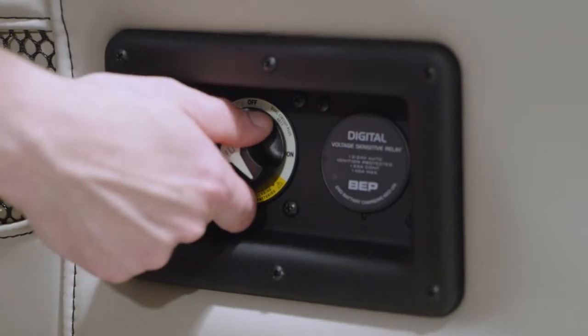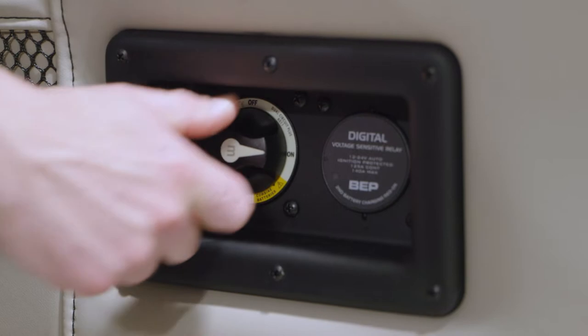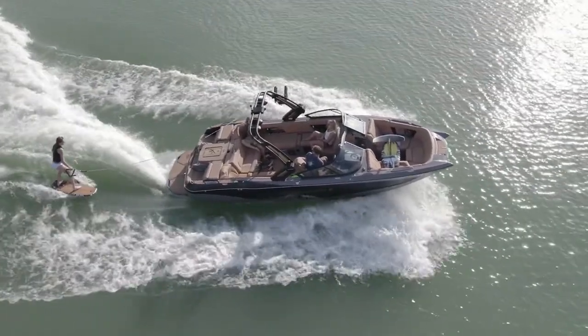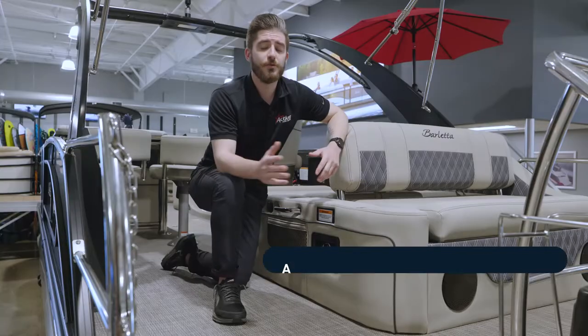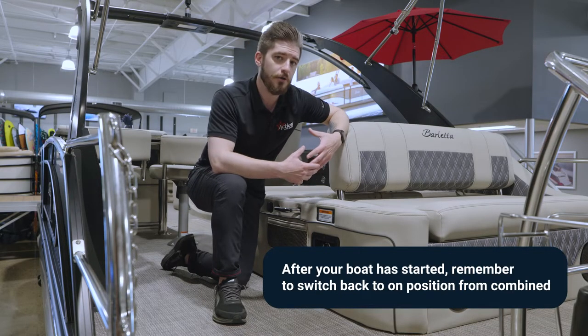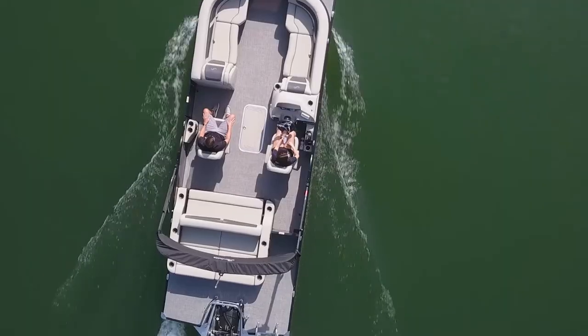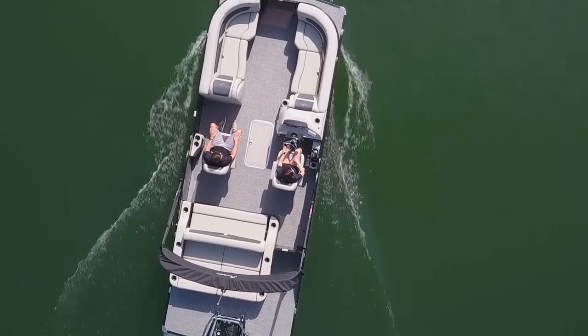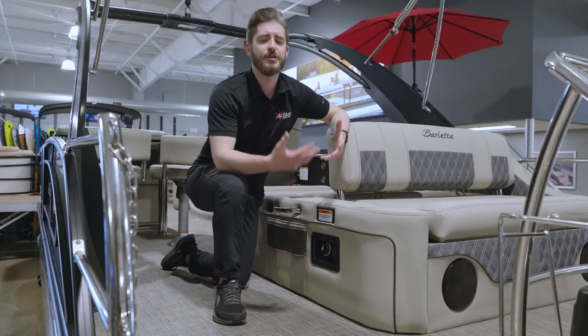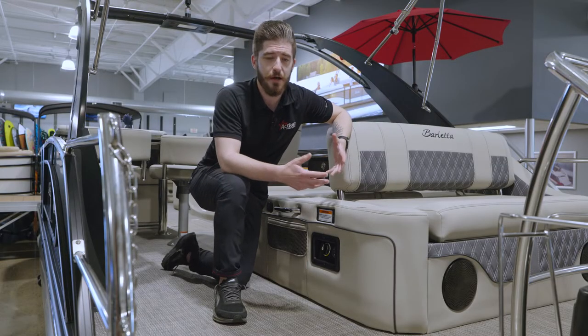The next most important step is to get it back into the on position. The on position is the correct position for the battery switch while the boat is running, and it also allows the boat and its systems to correctly charge each battery as required, as necessary. That on position is where the alternator is going to be charging and recharging your batteries back up.